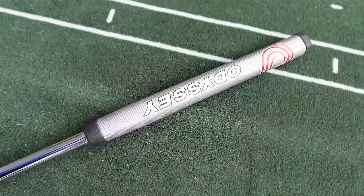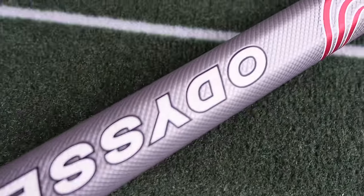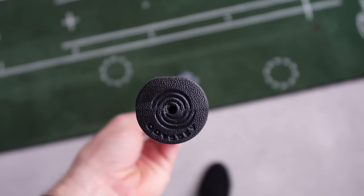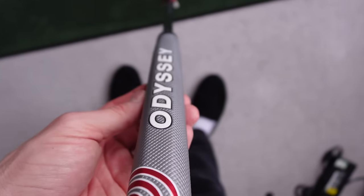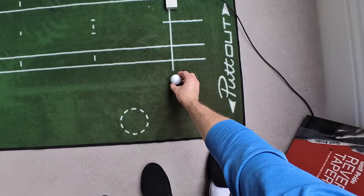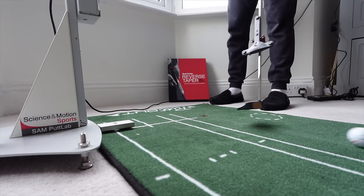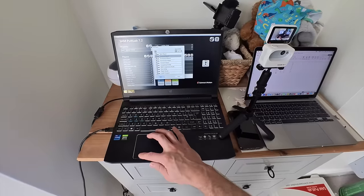I started the test with my own Odyssey grip. It's pretty round and quite fat because I'm a prayer gripper, so I have both hands pretty level with each other — basically doing that to improve my face control. I've got a slightly fatter putter grip to help with face control. So if these reverse taper putter grips do improve things, I will be amazed. Once I was all set up and ready to go, I hit 10 putts, input the data into a spreadsheet for my Statman, then repeat, repeat, repeat, until I'd done 200 to 250 putts with each putter.